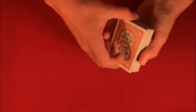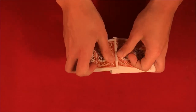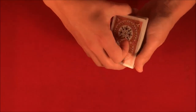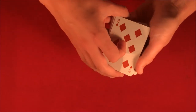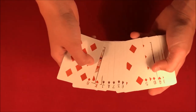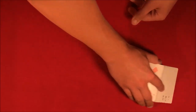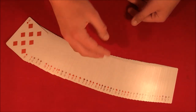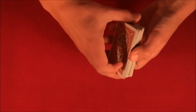Alright guys, today I'm going to be showing you this really cool mathematical prediction style card trick. The way this one works is you can have the spectator shuffle up the deck, and then you go through and show them that all the cards are mixed up. The spectator is going to pick four cards from this deck — that's basically how the trick is going to work.